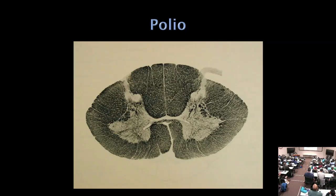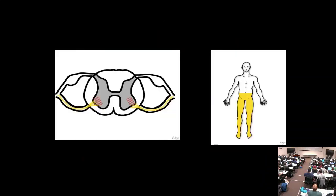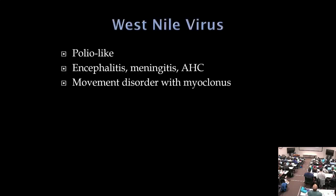Polio is an anterior horn cell disease but differs from ALS in that only anterior horn cells in the spinal cord are affected — no upper motor neurons. Depending on the level, the patient has leg or arm weakness with no sensory involvement, just focal weakness, atrophy, and loss of reflexes. West Nile virus is the modern equivalent of polio — these patients have encephalitis and meningitis, a percentage will lose anterior horn cells, and sometimes basal ganglia involvement causes a movement disorder.